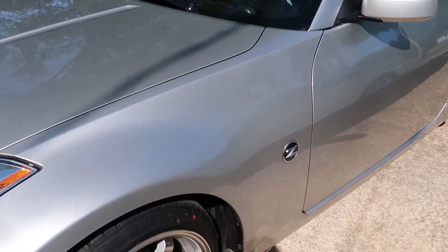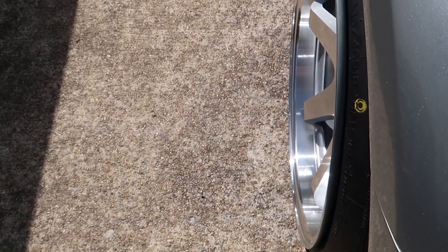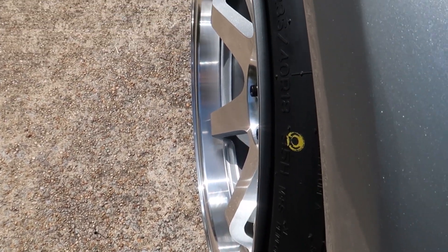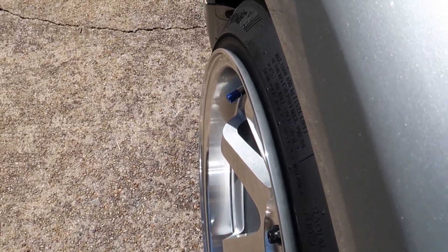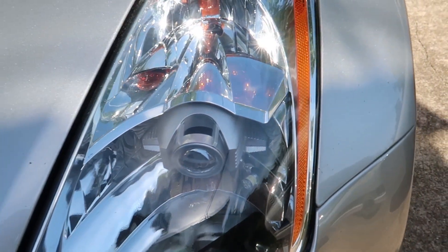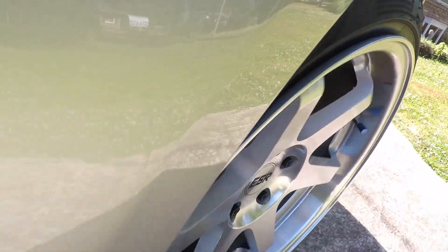Now let's talk fitment — flush and poke. In the rear, I definitely have a good flush fit with the +22 offset. You can see the wheel and tire come right flush with the fender, if not just a tiny bit of poke, and it looks really good — no spacers needed. In the front, even though my tire isn't perfectly straight, I've got just a tiny bit of poke. No spacers needed at all. I'm pretty happy about the fitment — that's a +22 offset positive in the front as well.